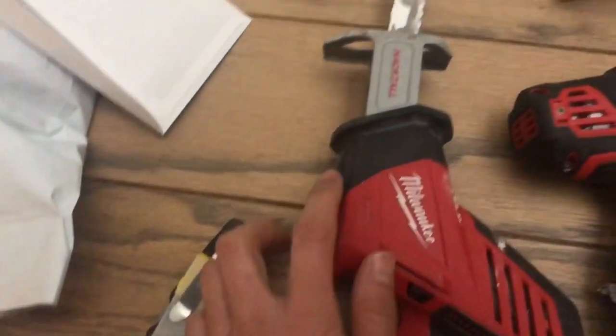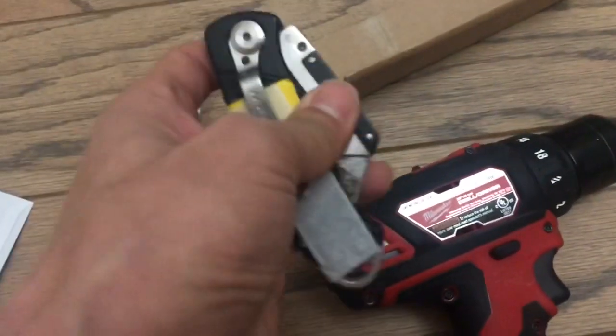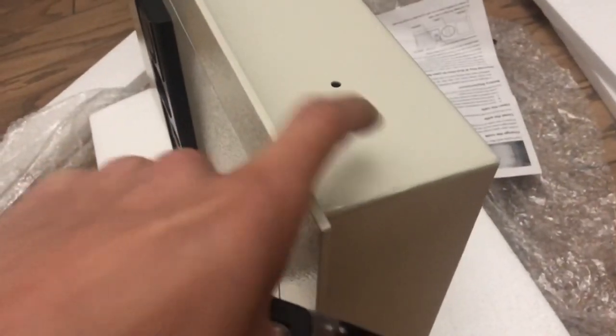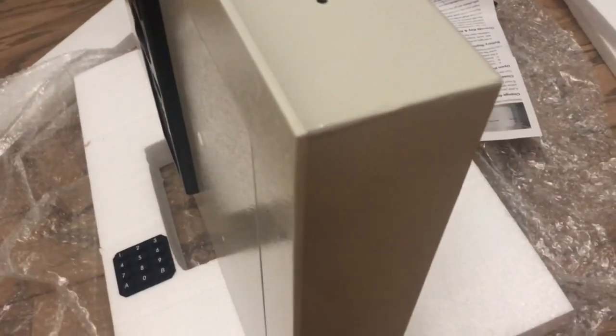Drill. And then you're going to need something like this to cut the drywall. To start with the drywall, you're going to start with something like this — it's just a regular blade. And notice that there's this lip, so it doesn't have to be a perfect cut. It just has to fit this, and hopefully there's a stud.